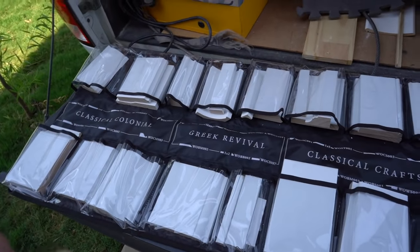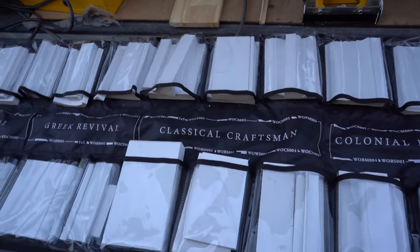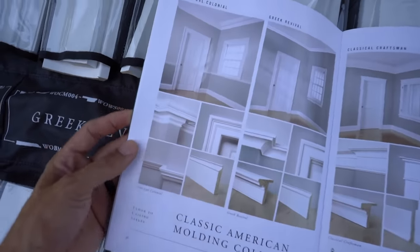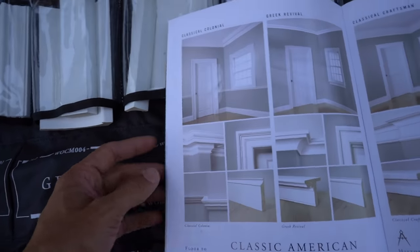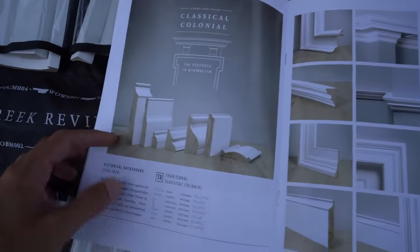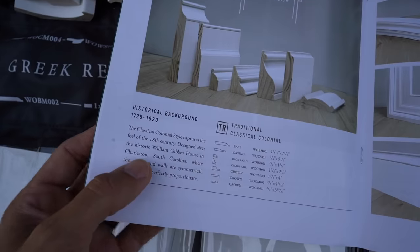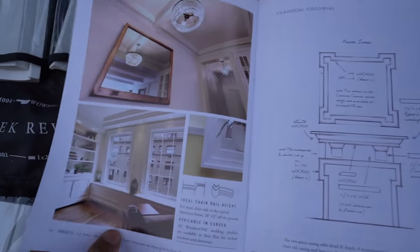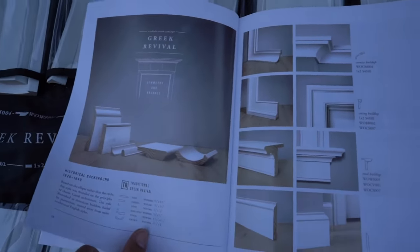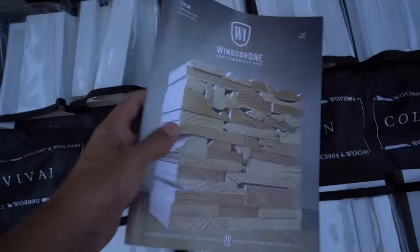When I build my house, I will be putting these moldings inside it. I'm going to show you some up-close views of the profiles, but real quick I wanted to show you the catalog and how these families work. You've got your Classical Colonial, and they show you examples of how you can stack them up and make that trim work pop with all the architectural shapes of the millwork. Then Greek Revival and so forth. The catalog even includes a little history of what these moldings are based on — this is what I'm passionate about.